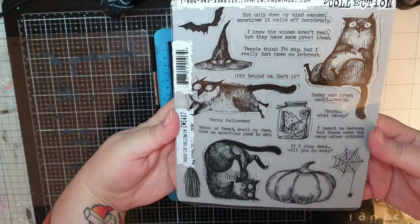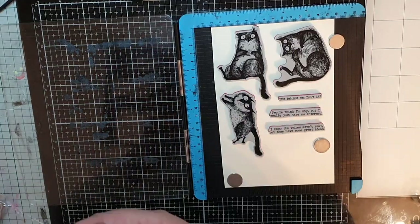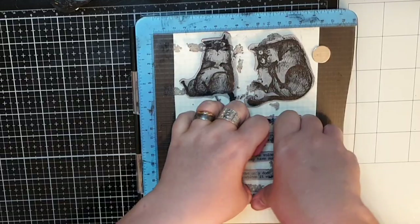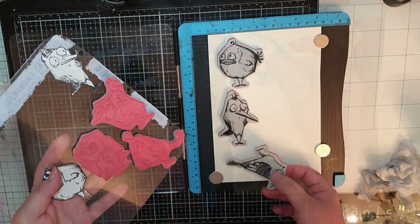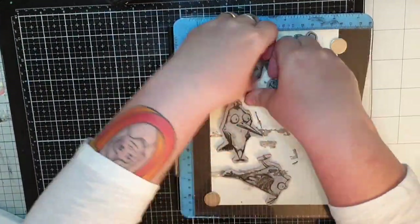Next I need some snarky Halloween cats and the snarky quotes that come with them. I stamp the cats and their sarcasm in archival black soot. The last animal I'm going to add is the crazy birds because they are awesome and have such amazing facial expressions. I stamp them in archival black soot and add them to the cats for coloring.